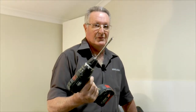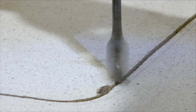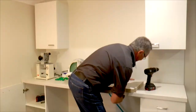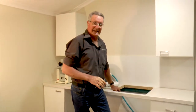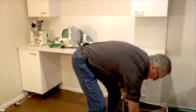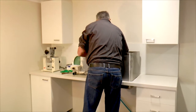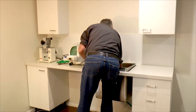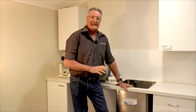First thing, drill with a spade bit. Now you've got the hole cut, you're ready to put the sink in. Grab the sink by the handle. So now you've got the sink in.